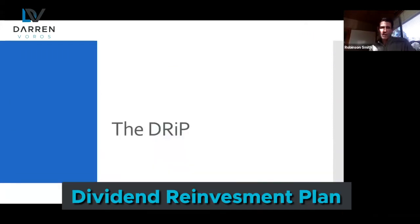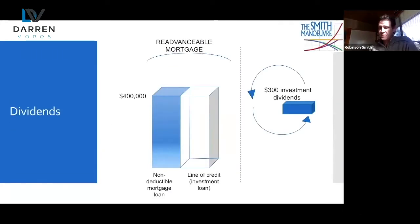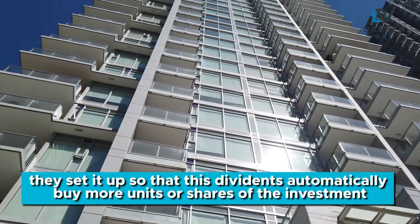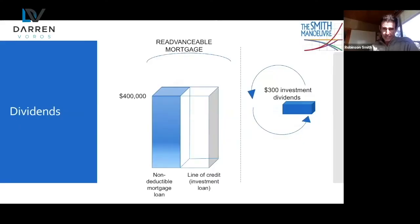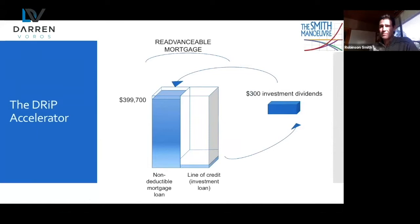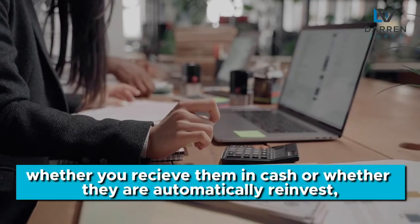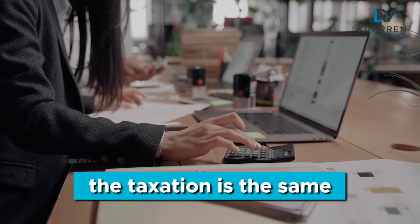The DRIP — the dividend reinvestment plan. With investments in stocks or mutual funds, you may earn dividends that automatically buy more units or shares of the investment. But instead, you can say: don't automatically reinvest them — send them to me in cash. I'm going to use them to prepay my mortgage, re-borrow, and then buy the exact same stock or fund it would have gone into anyway. To be clear, the taxation on dividends, whether you receive them in cash or they automatically reinvest, the taxation is the same.